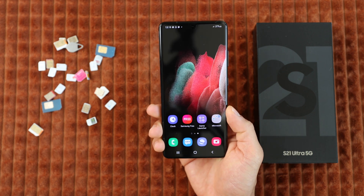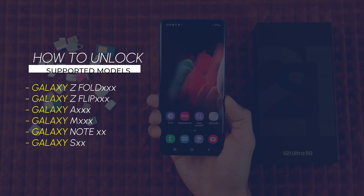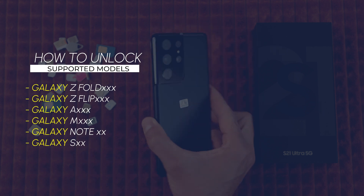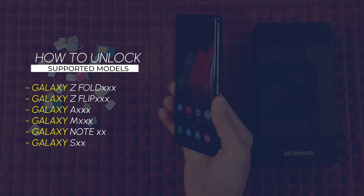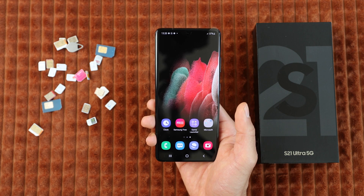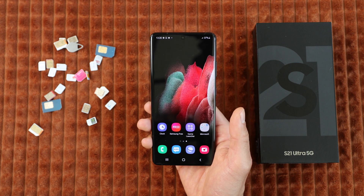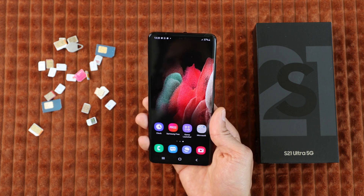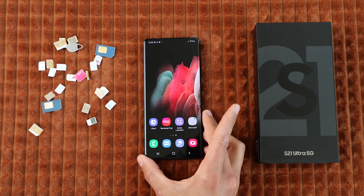Today I will show you how to get any Samsung Galaxy unlocked. This will work for any version, including the Samsung Galaxy Z Fold series, the Galaxy Z Flip series, A series, M series, or any Samsung Galaxy Note or S series. But before we begin, I have to mention a small disclaimer: we will not use any type of hacking or illegal bypassing tool to unlock this phone. Please be very careful with the spam comments left in this video — they are all from bots.